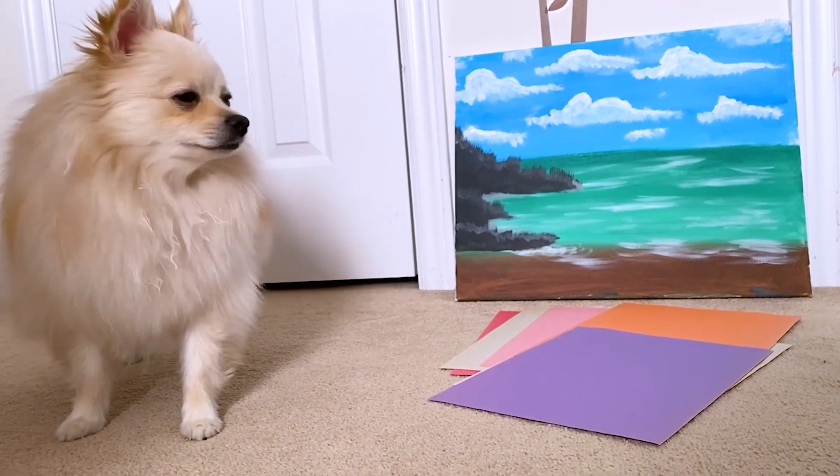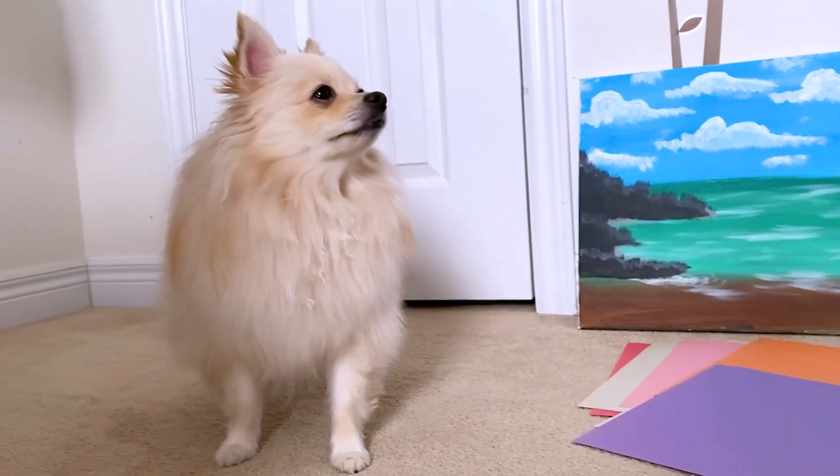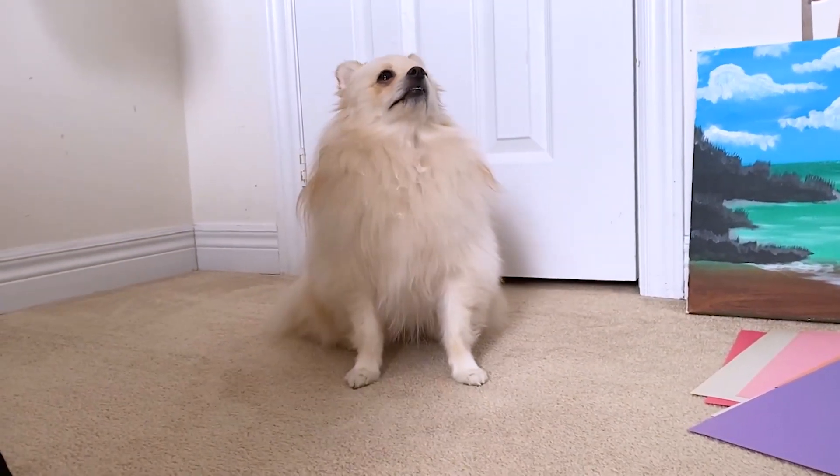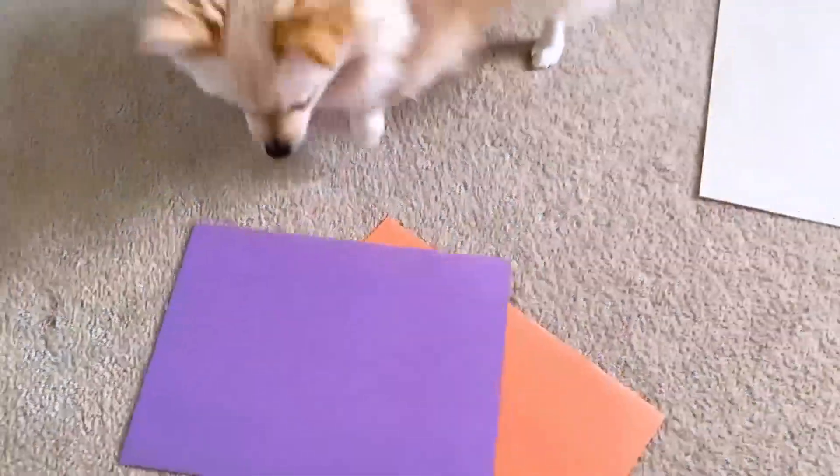Hey, Sumi. What are you doing? Are you playing with paper? Silly — paper isn't a toy. That's okay. I guess we could turn this paper into a toy, Sumi. Do you want to be my lab assistant? Hi everyone, my name is Veronica, and I'm a host at the Ontario Science Center. And here I've got my lab assistant, Sumi.